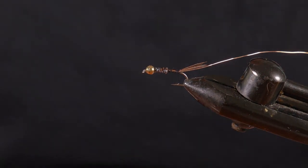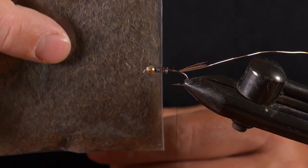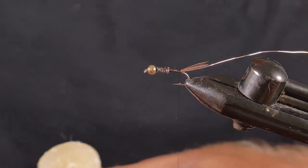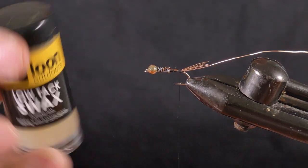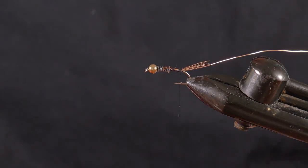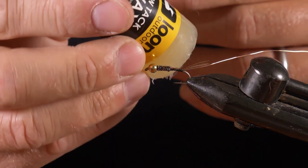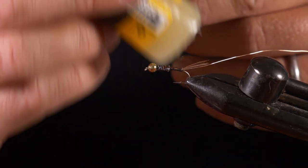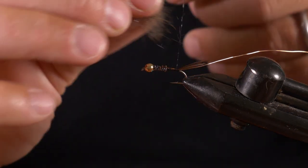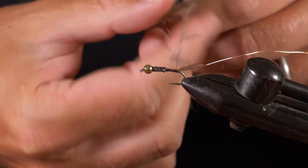A handy tip before you start dubbing: this squirrel dubbing is spiky and you want to keep the spiky bits — you don't want to wrap it tightly right around the thread. So what I do is use some dubbing wax and wax the thread just a little bit before putting the dubbing on. That helps the loose fibers stick to the thread without having to wrap it right around.